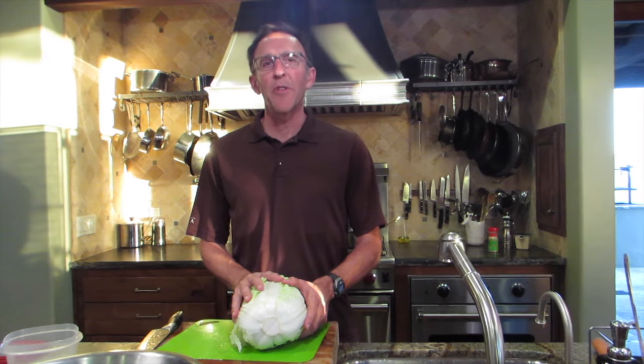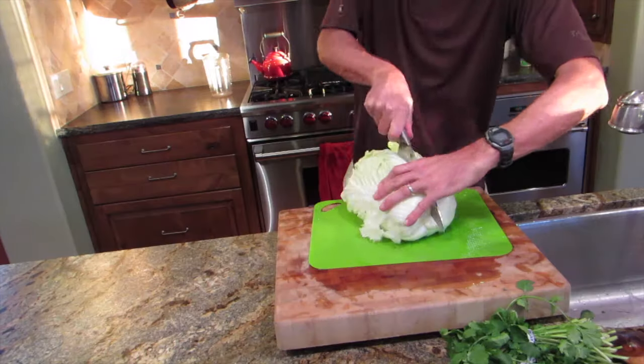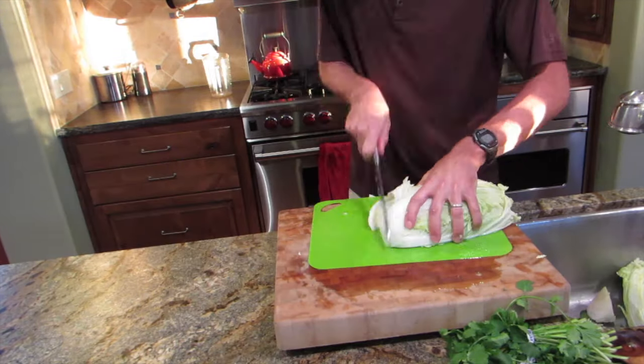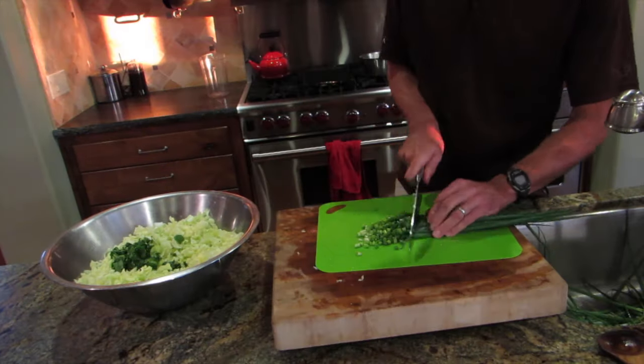This is a wonderful salad that I'm going to make that Sarah Matthews has been making for a number of years. In fact, it's one of the most popular things that we serve at our winery functions. It incorporates Napa cabbage, which is one of the most important crops that we grow right here in the Arroyo Grande Valley, along with cilantro and green onions.